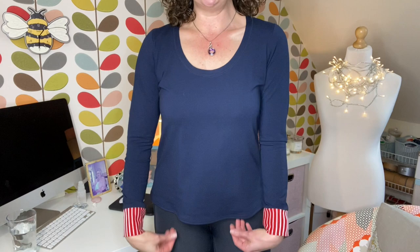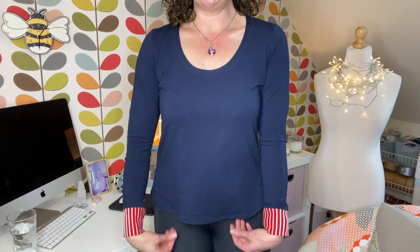Here we go — I'm wearing it, let me give you a quick look. I chose version three, which is the long sleeve. The pattern has a scoop neck and it skims across the body. I chose to size up because I made a toile completely by accident — my original became the toile because I found the sleeves a little bit tight, and I haven't got particularly big arms.